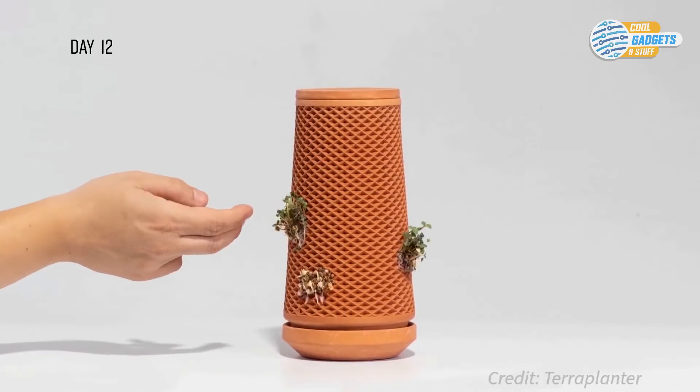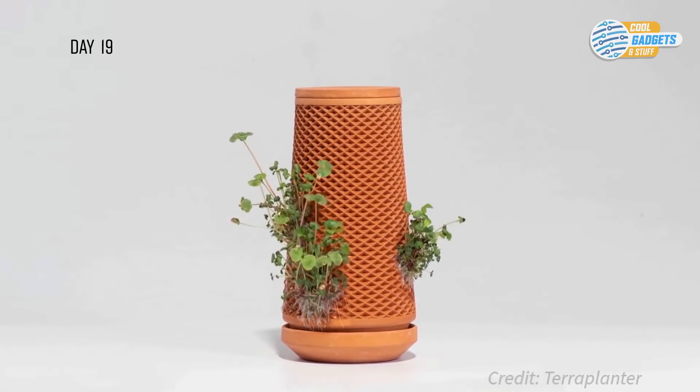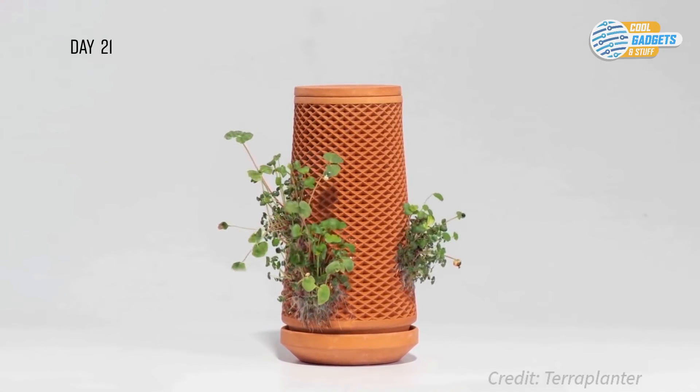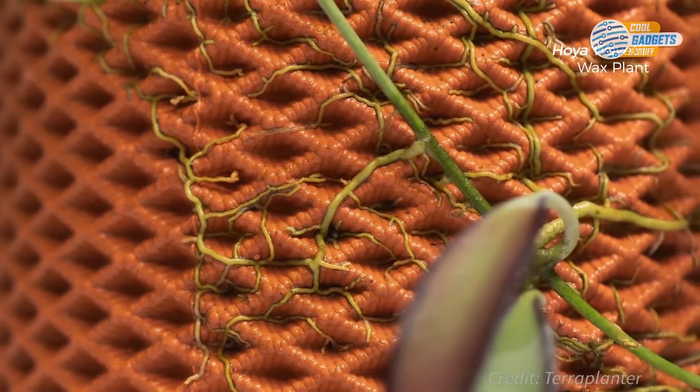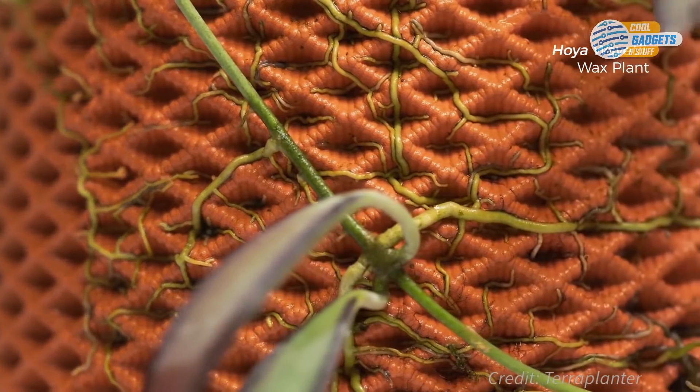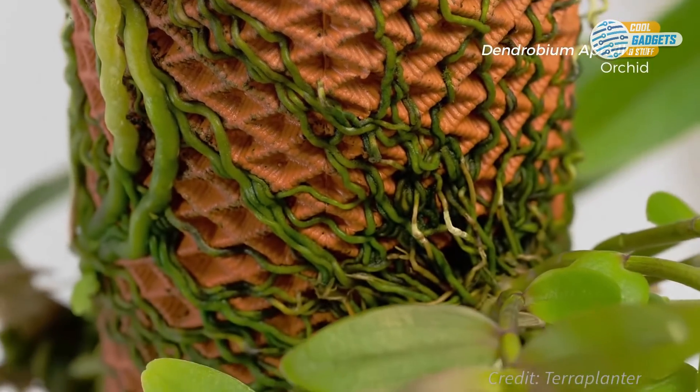Simply spread the seeds into the cells and watch them come to life. A special microtexture provides extra grip for the plant's roots to hold on tight, and since the roots are on the surface, they have constant access to both water and air.